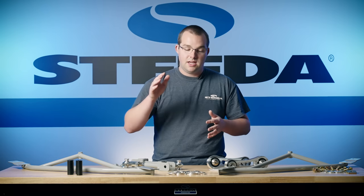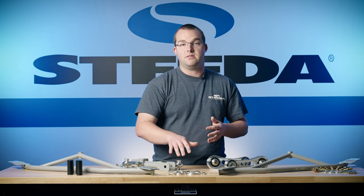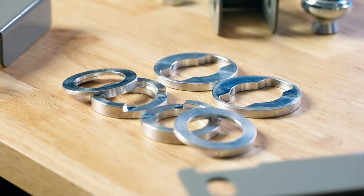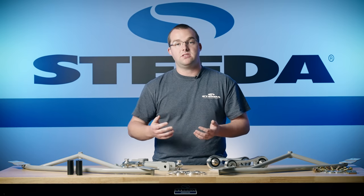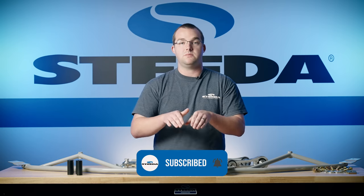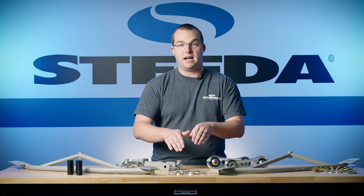Speaking of deflection, the IRS subframe bushing supports. What you're seeing right here is a specific part number for GT350s — six out of the eight work with GT350s. Ford changed up the bushings in the rear subframe for Performance Package 2 and GT350 models. So what you're seeing here is specifically for the GT350, 350R, and Performance Package 2.